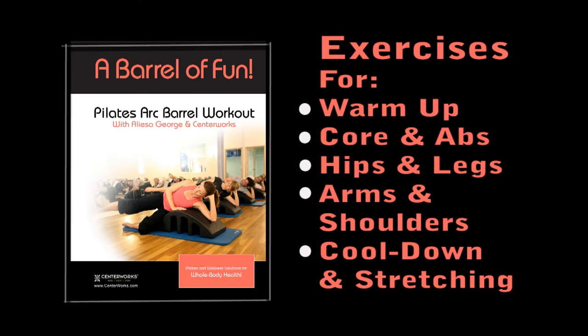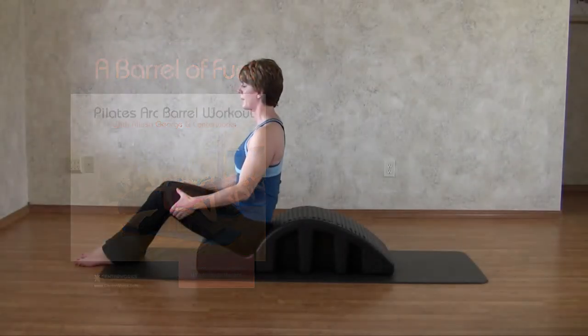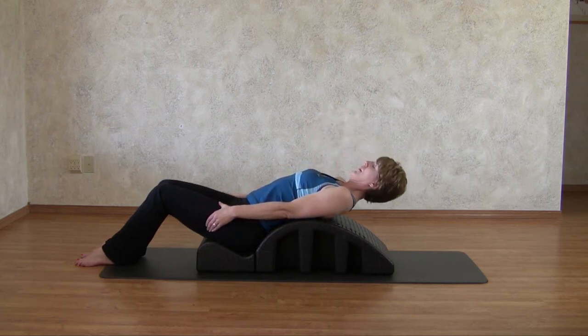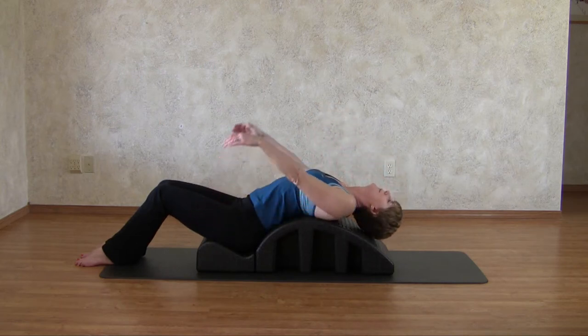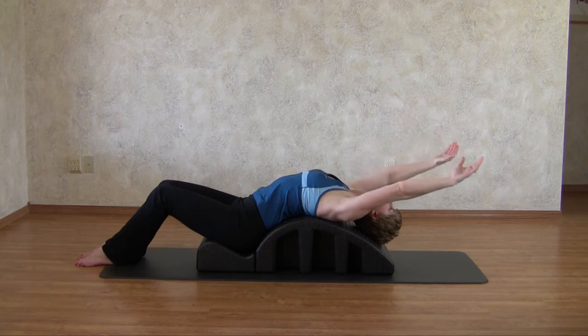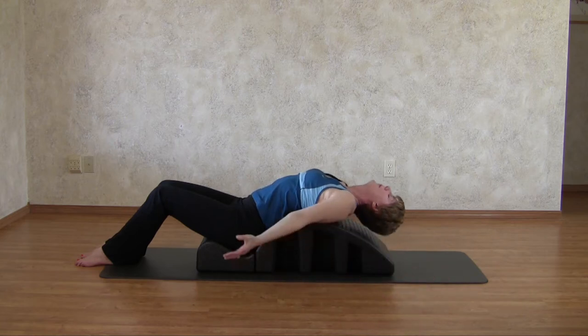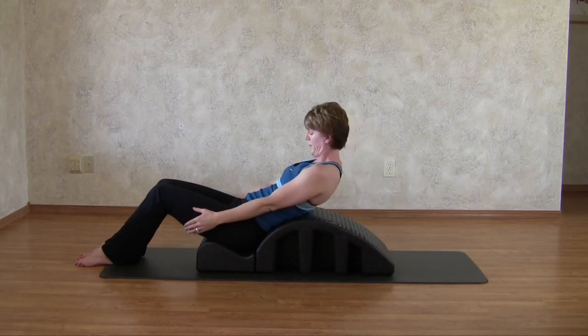Warm up exercises, core exercises, hip and leg exercises, arm and shoulder exercises, cool down and stretching exercises. There's no better way to start your day than using your Arc Barrel and doing a Barrel of Fun workout. Improve your posture, stretch tight chest and shoulder muscles, open your hips, wake up your core, and bend your mind and your spine with a quick 10 to 20 minutes of spine correcting fitness fun.